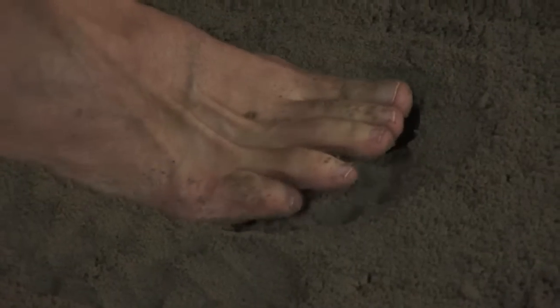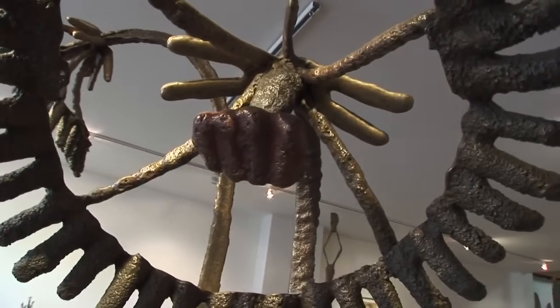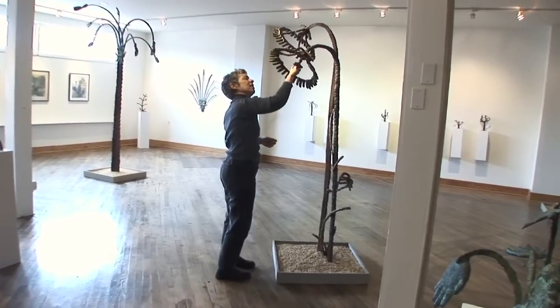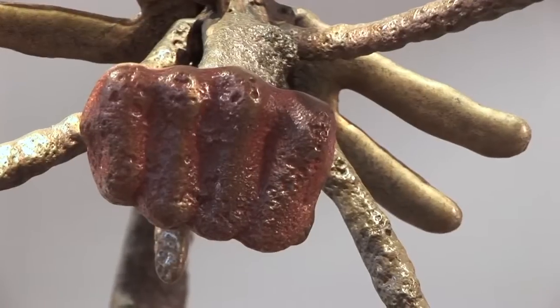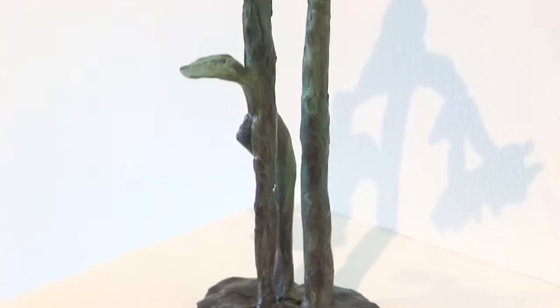I like that these pieces seem to bubble up somehow from some unconscious or archetypal place. This piece is called Shiners. It's sunflowers with a twist. They're goofy and yet serious at the same time — totally unexpected.